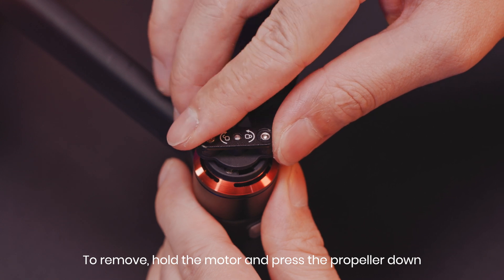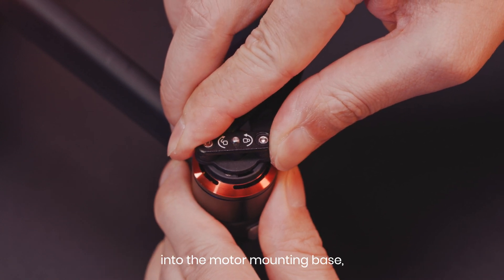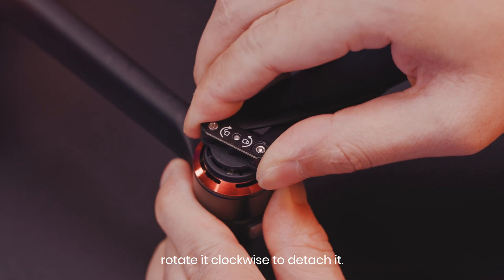To remove, hold the motor and press the propeller down into the motor mounting base. Rotate it clockwise to detach it.